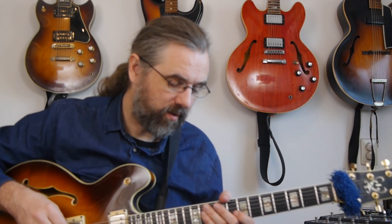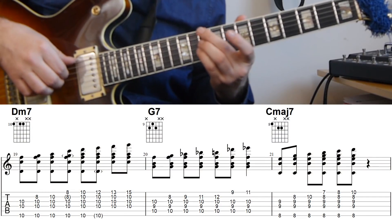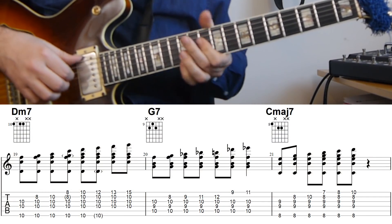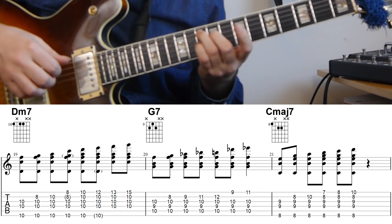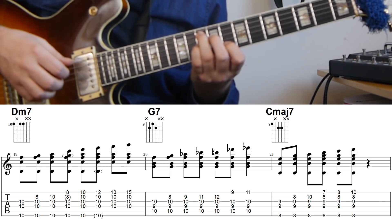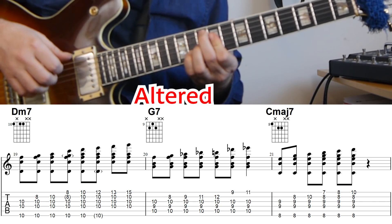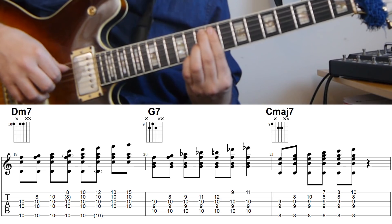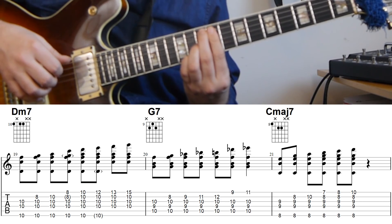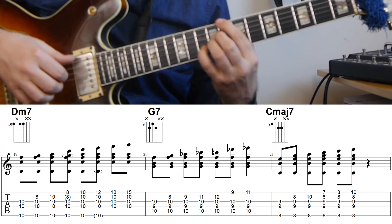For the first two lines I was using a G7 without any alterations, but it's also useful to check out what happens when you start to alter the G7. If we look at a 2-5-1 with the altered dominant, the D minor stuff is still the same. Starting with the shell voicing on G7 — the root is still the same — and then we get flat 9, sharp 9, the 3rd, sharp 11 or flat 5, and the flat 13. And then the C major 7 resolution is still the same.